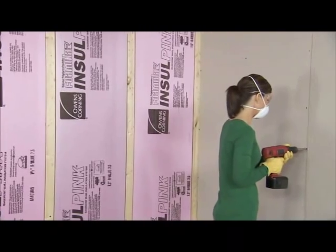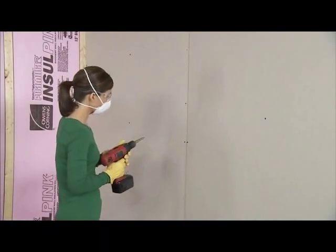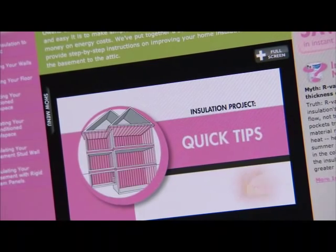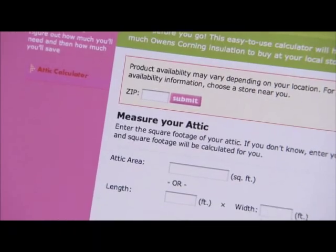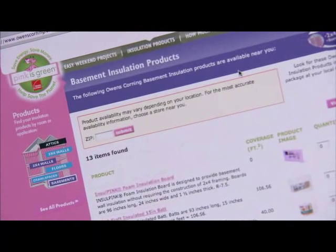Once all the insulation board is installed, cover it right away with an interior finish material, such as drywall, and enjoy your comfortable new living space. For more helpful hints, please view our Quick Tips video and explore the interactive tools on the Owens Corning website. You'll learn what to do before you go to the store, calculate how much insulation you need, and create a custom shopping list to take along.